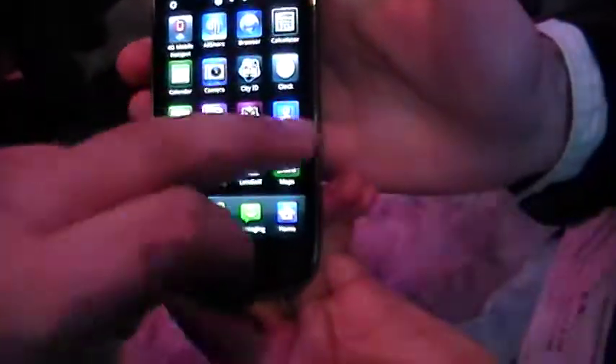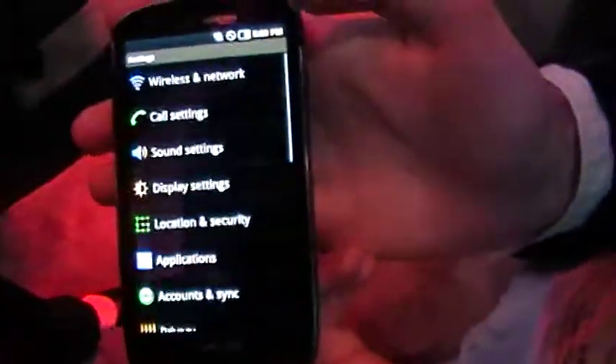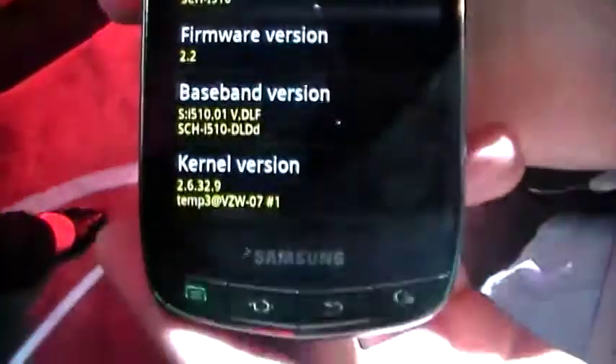Let's take a look at the settings and go through the About Phone section to give you guys an idea of what comes loaded on this thing. Android 2.2, all the same phone here.